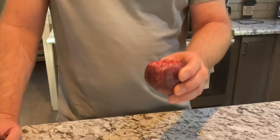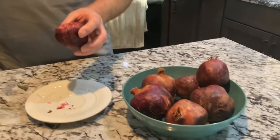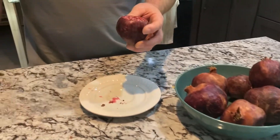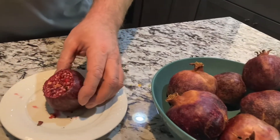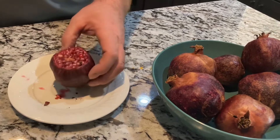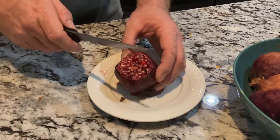One thing I forgot to tell you is that we will be bagging these from now on, because I did lose a lot this year. We only got like 15 pomegranates, and we probably had 30 to 35 of them on the tree. So I would recommend bagging them in like August, all through the fall, to keep the bugs off of them until they're ready to be harvested.